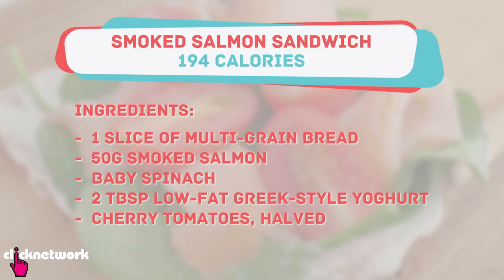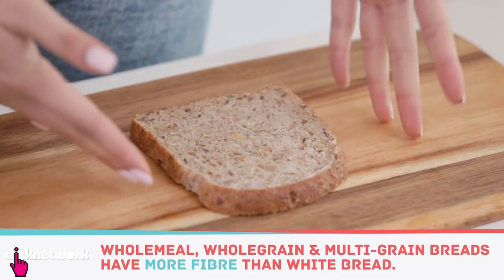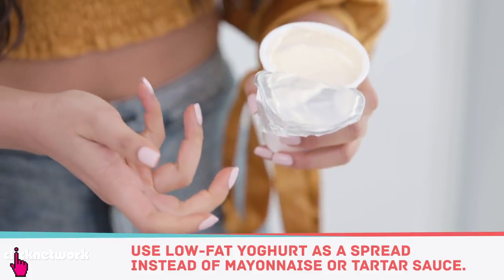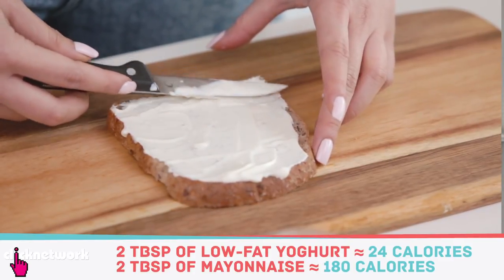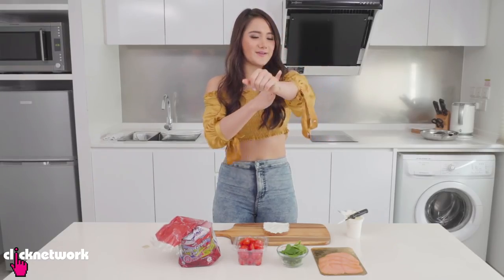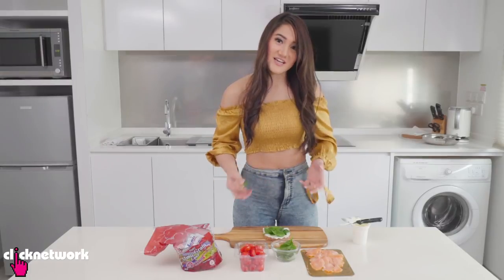Smoked salmon is one of those luxurious treats I like to give myself now and then as a break from my normal chicken breasts. I have smoked salmon, spinach, cherry tomatoes, some low-fat yogurt, and multi-grain bread. I generally recommend whole grain or wholemeal bread over white bread because it has more fiber and keeps you fuller longer. Instead of high-calorie spreads like mayo or tartar, use some low-fat yogurt — two tablespoons is only 24 calories versus about 90 calories a tablespoon for mayo.